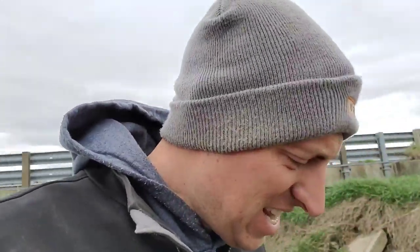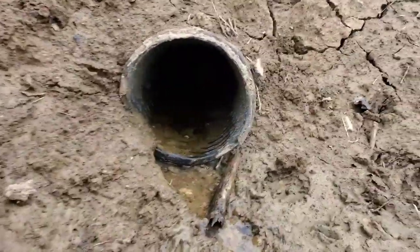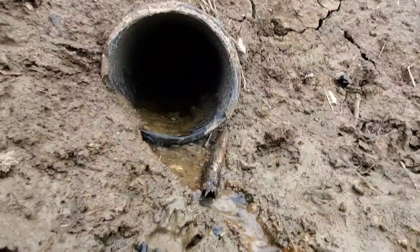You guys remember that tile cleaner my dad made up a couple weeks ago? Well, today is the day he picked to use it, to clean out this tile. It's like 45 degrees and windy and cloudy — coldest day we've had in several weeks. But we're going to play in the water anyway. Here's the end of the tile we're going to attempt to clean out. I can't see in there either.